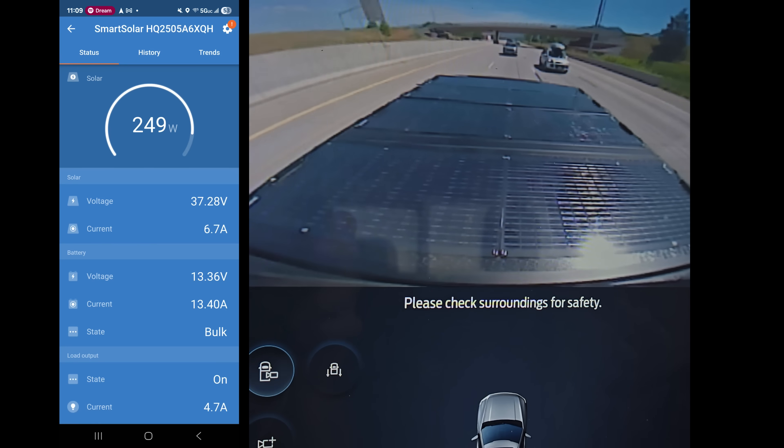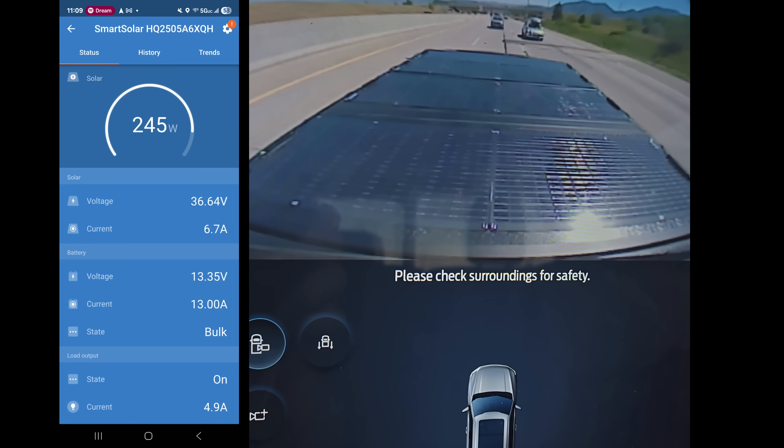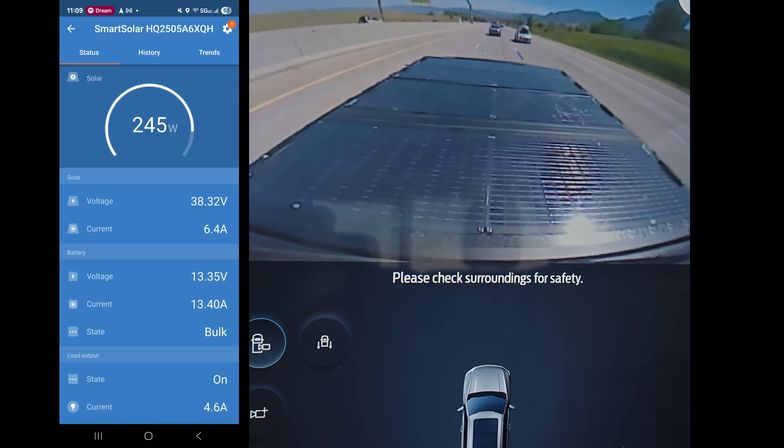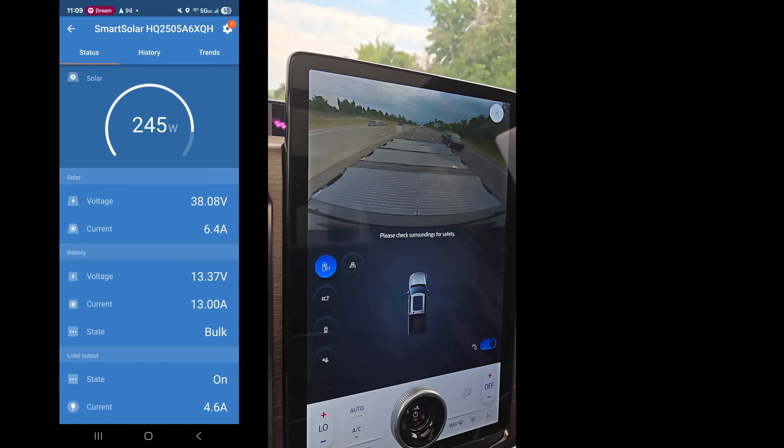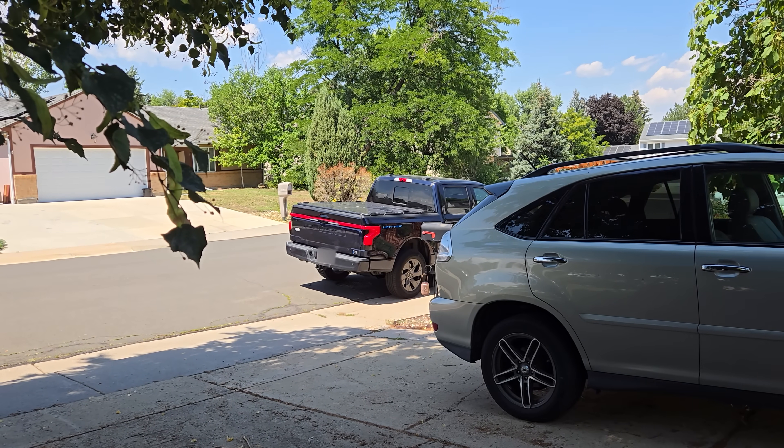I was very excited to get this on the road after everything cured. I'm happy to say that none of the panels fell off while I was driving. And I'm getting pretty good wattage — 250 watts. Now it's time to do a real test.